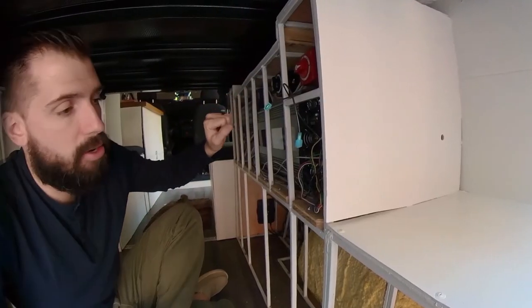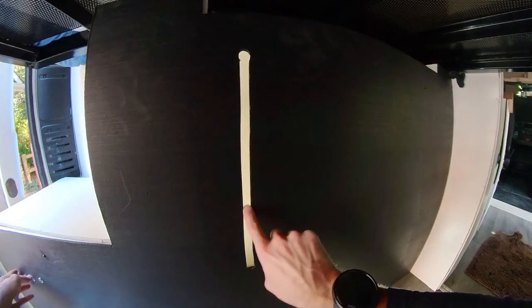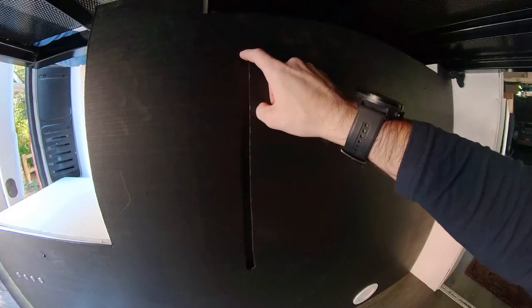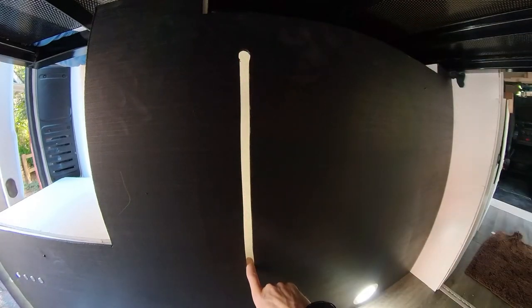That battery is a 400-amp-hour battery — I think it was like $5,500 just for the battery. It also turns on a light inside here, which allows me to see my water level. This is completely full right here, and as the water comes down, this is no water whatsoever.